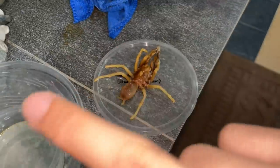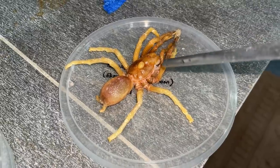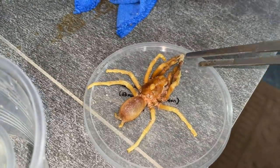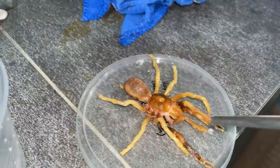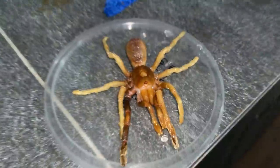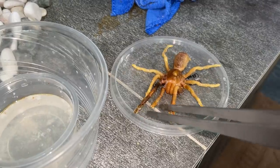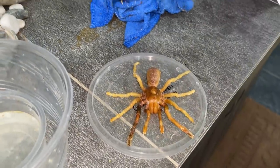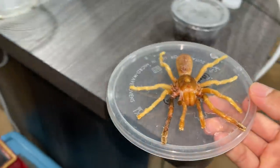It didn't bleach the tarantula out to a uniform color — it still has variation. I think the legs and horns are made of the same material, while the abdomen and carapace are different. One leg is not white — I think it was exposed out of the peroxide. The eyes look reddish. If there was actually a tarantula that looked like this, it would be so cool — like a legit albino tarantula. Now we know!